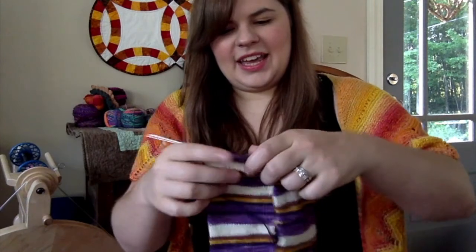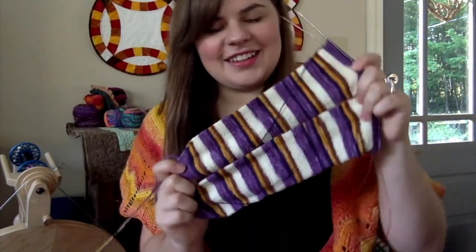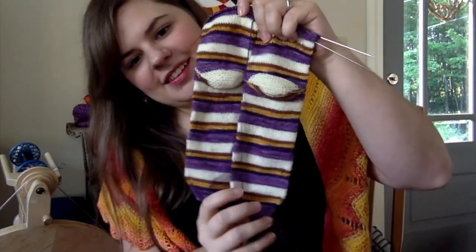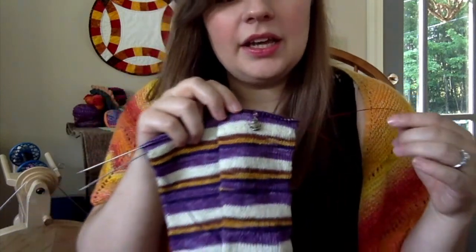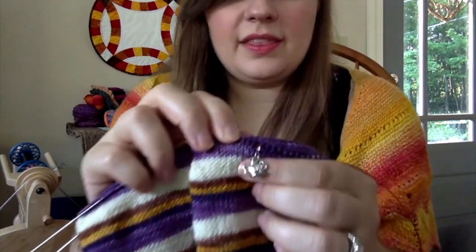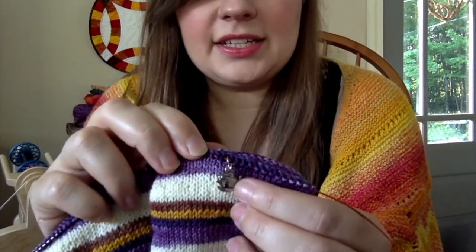These are my Mrs. Potts socks, and I have gotten so much done on these — I think they just look so amazing. I ordered these back in the spring when Beauty and the Beast came out. I bought the yarn off Etsy from the Yarn Jar shop, and on the other side of the skein there's a pot and a teacup.